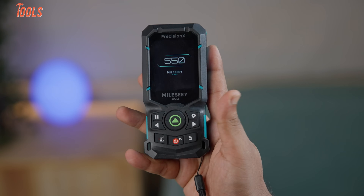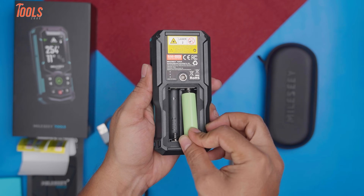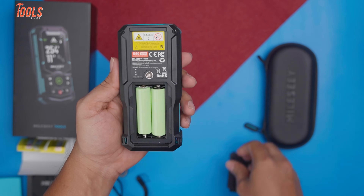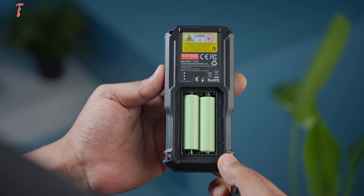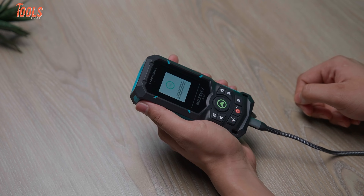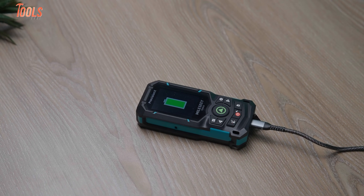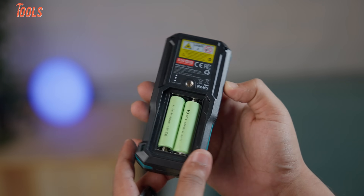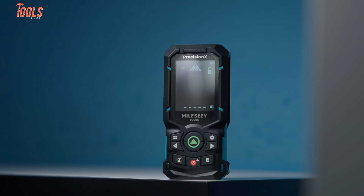When it comes to power, the S50 laser measure is built to be flexible instead of restricting you to one option. Out of the box, it includes a 1800 mAh nickel metal hydride rechargeable battery that charges via USB-C. If needed, you can also swap it out with standard AA batteries for replacement purposes — but when recharging, make sure to use rechargeable batteries. This dual power system ensures you're never left waiting if one option runs out. The rechargeable battery is powerful enough to last an entire day of heavy use on a single charge, and if you're only using the tool occasionally or lightly, the charge can stretch up to about a month.